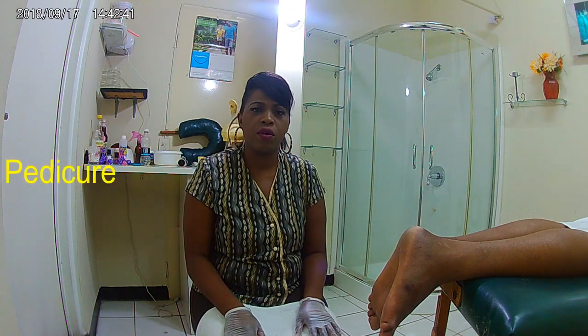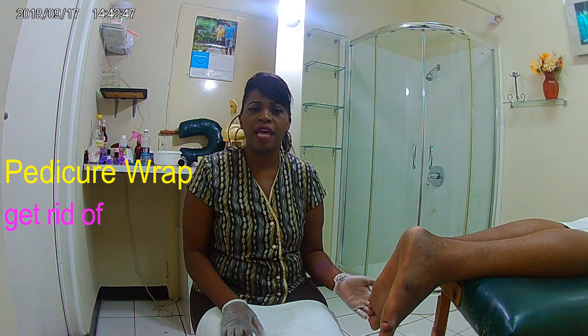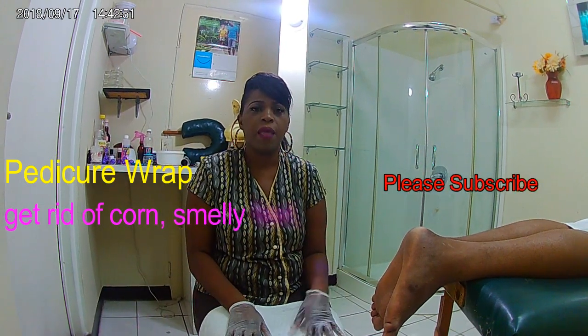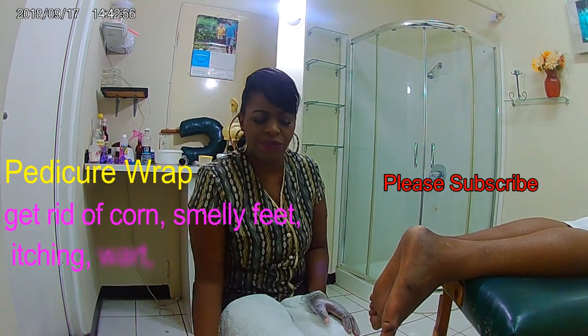Now I'm going to give my client a pedicure, and this pedicure is called a pedicure wrap. Now you will ask yourself: why would I need a pedicure like this and not just a normal pedicure where you soak your feet? Now the reason why I'm giving my client this kind of pedicure — we have this file here in the water.